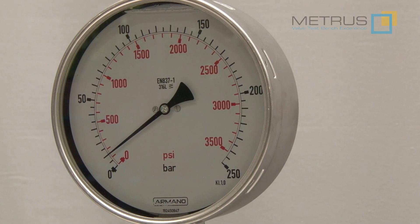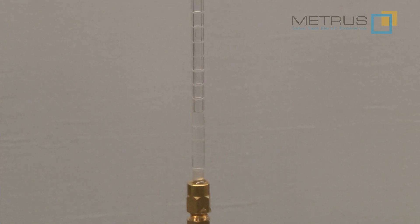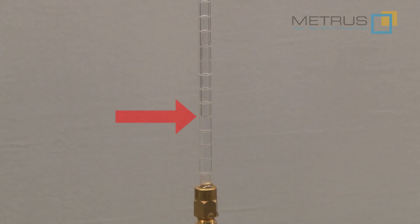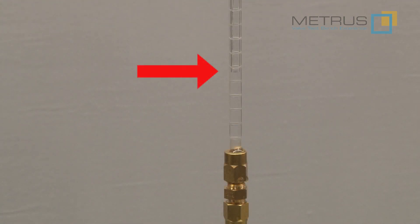When we increase now the pressure on the right side, we can check on the drip pipe if there is a change of the water level. As the water level on the drip pipe is not increasing, we can be sure that there is no leakage when we test from the right to the left as well. If there would be a leakage, we could see an increase of the water level.